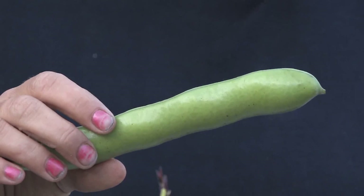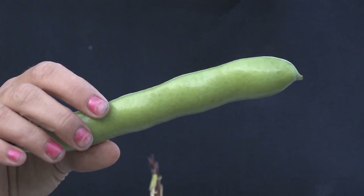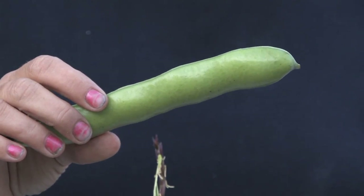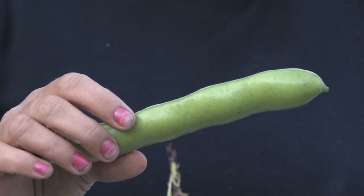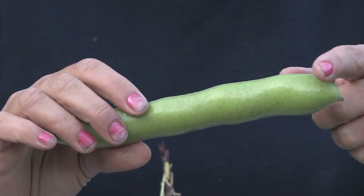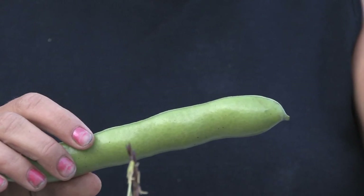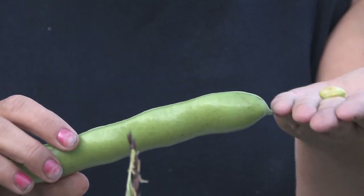Broad beans are also called fava or horse beans and they're actually a giant vetch. They've been around since medieval times and used in the Mediterranean areas. You can eat the pods before they're mature like a sugar snap pea, or once they are mature you can take the seeds out and use them by the seeds.